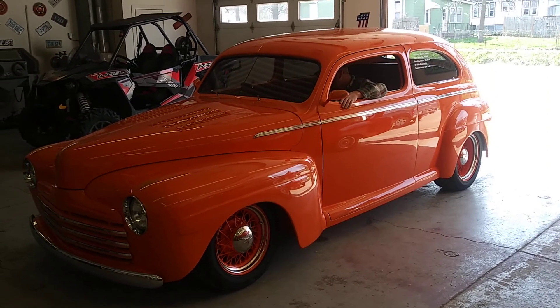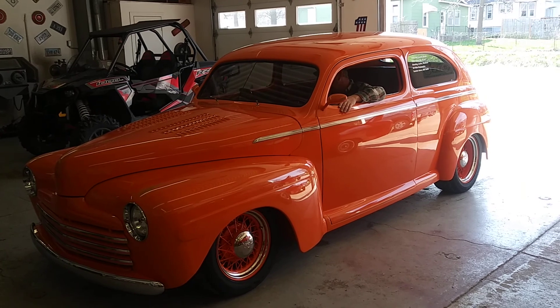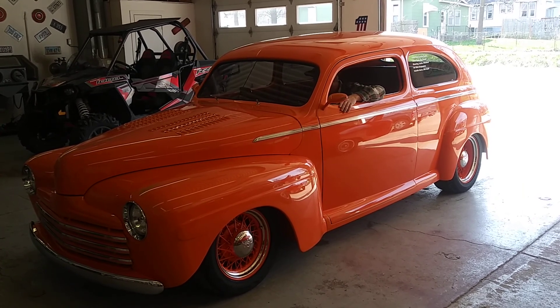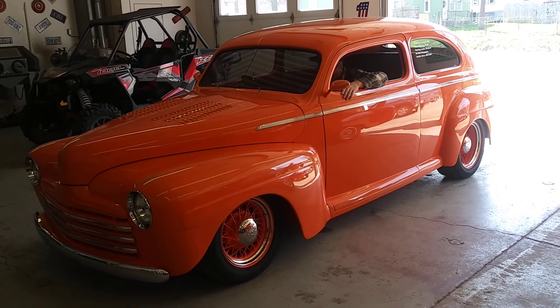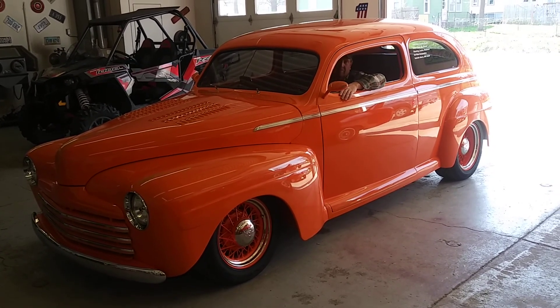This is KC Classic Cars, and this is our 1948 Ford Club Coupe Street Rod. We're going to go ahead and do a brief startup video and show you the air ride suspension working. We're going to back the car out and let it go down the street and let you hear it running.